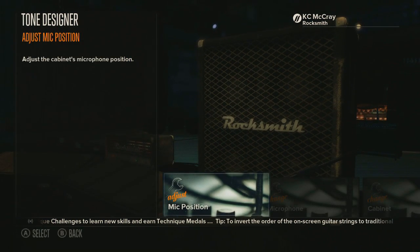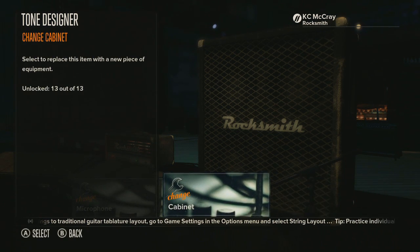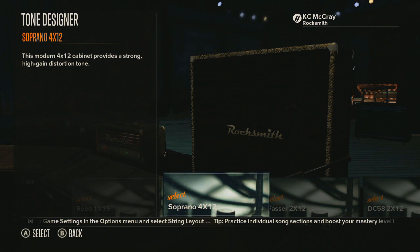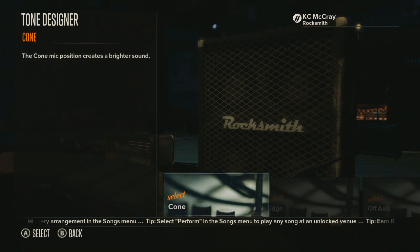Let's go on to the next thing, which is the cabinet. I believe it's called the Rocksmith Metal Pack 4x12, and it's awesome. I think they said it's kind of comparable to the soprano. Now let's hear what it sounds like. It's got a different kind of edge to it and I know it has a lower bottom end — either way they both sound amazing.